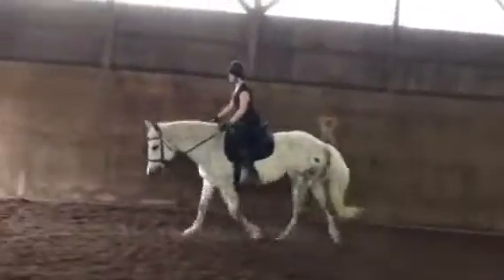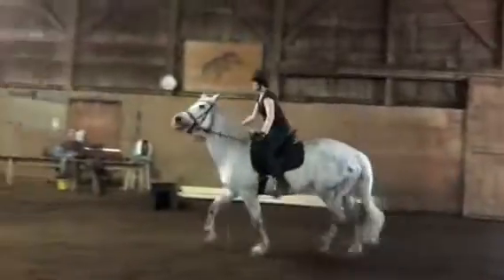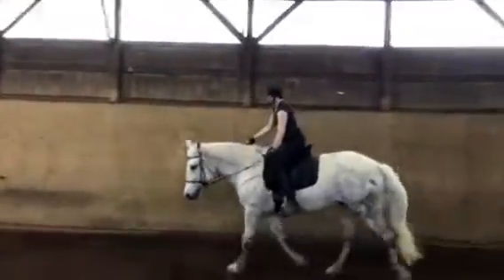Go ahead and go into a little jumping position — shorten your reins and go into jumping position, which we haven't done in ages. Good. Ideally we want our horse to be able to stay on the bit whether you're in jumping position or posting.